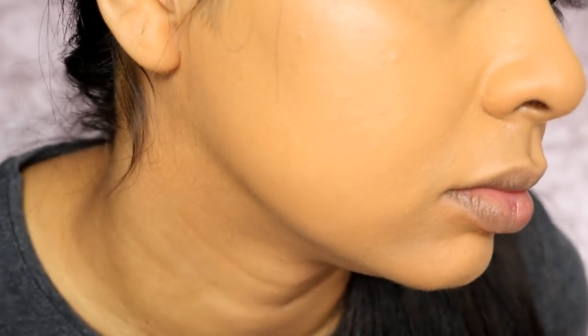The concealer blended really well considering I didn't have a sponge — it does have a stickiness to it so I'm lightly setting it. I'm really happy with the way my skin looks overall. I'm going to do the rest of my makeup and I'll be right back.